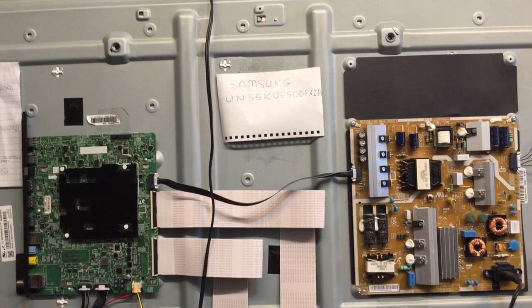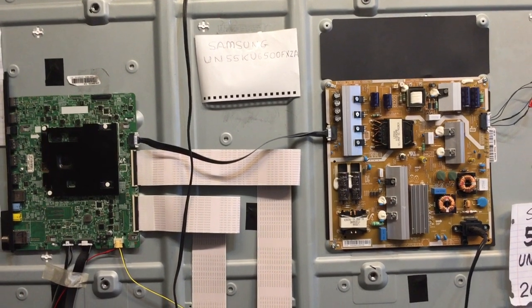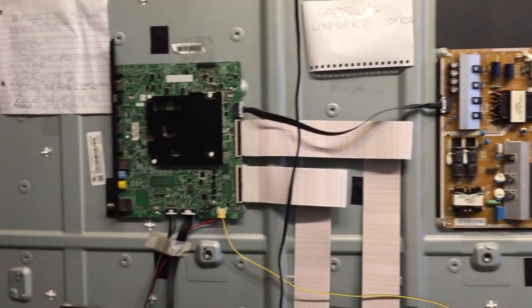When you have a problem like this, a lot of times you might be wondering: is it the power supply, is it the back lights, or is it the main board?